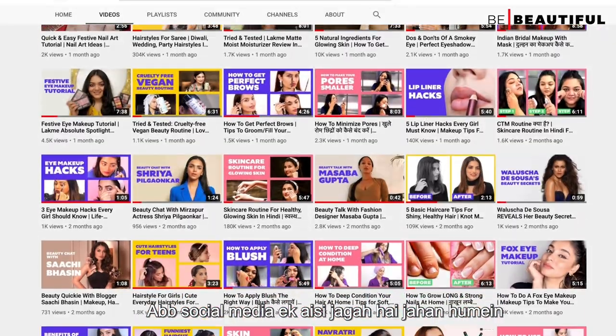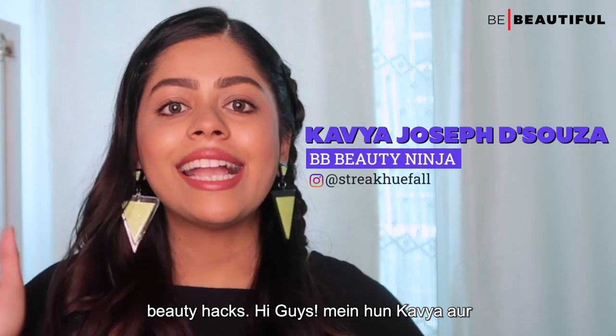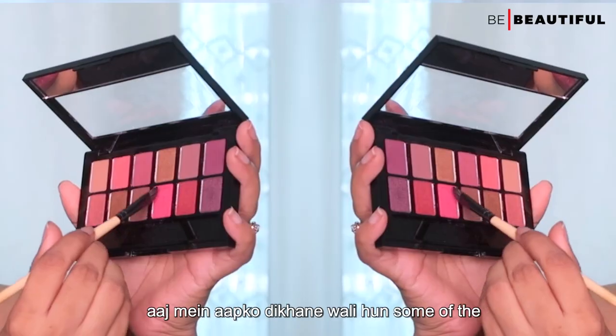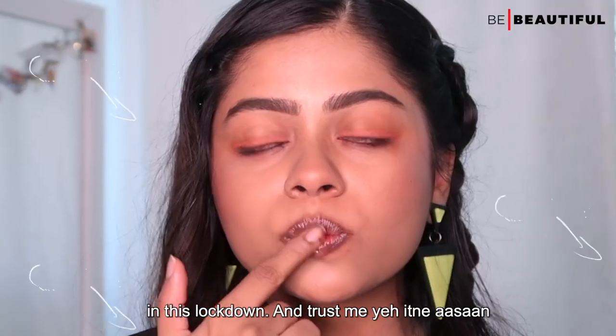Social media is a place where we get some new things like beauty hacks. Hi guys, I am Kavya and today I am going to show you some of the best viral beauty hacks that you can master in this lockdown.